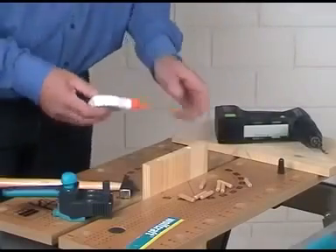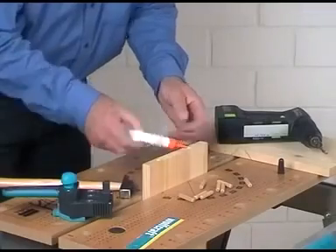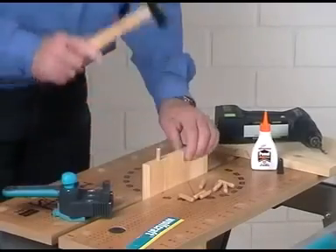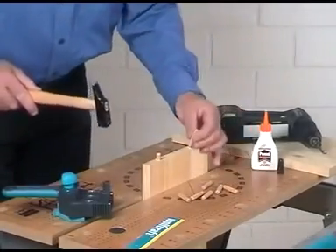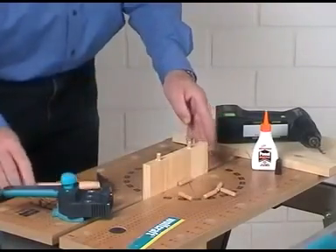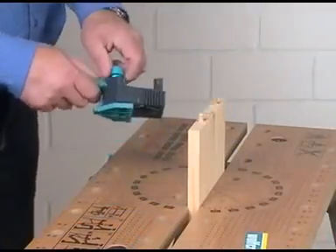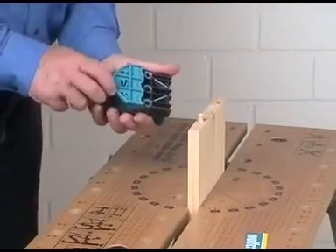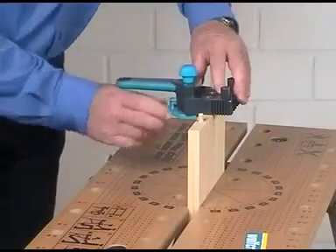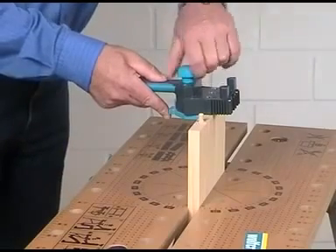If you have drilled all edge buds, the next step is to glue the dowels. Only like this can the Dowel Master copy the counter holes with the aid of the guide groove to the other board. Unscrew the fixing bolt and draw back the stop a little bit to adjust the stop of the Dowel Master on the dowel at the edge bud. Put the Dowel Master with the 8 mm drilling bush on the dowel and move the stop firmly against the board, then fix it again with the fixing bolt.